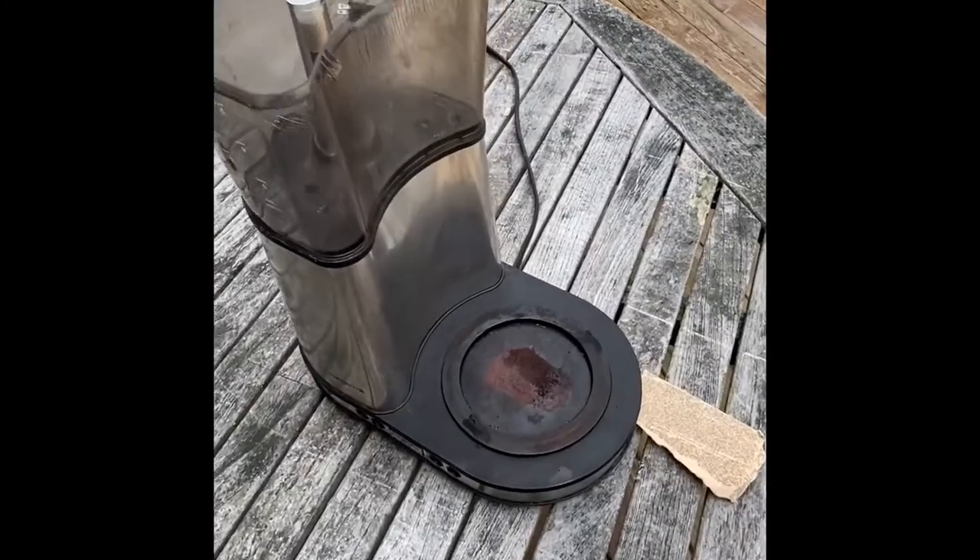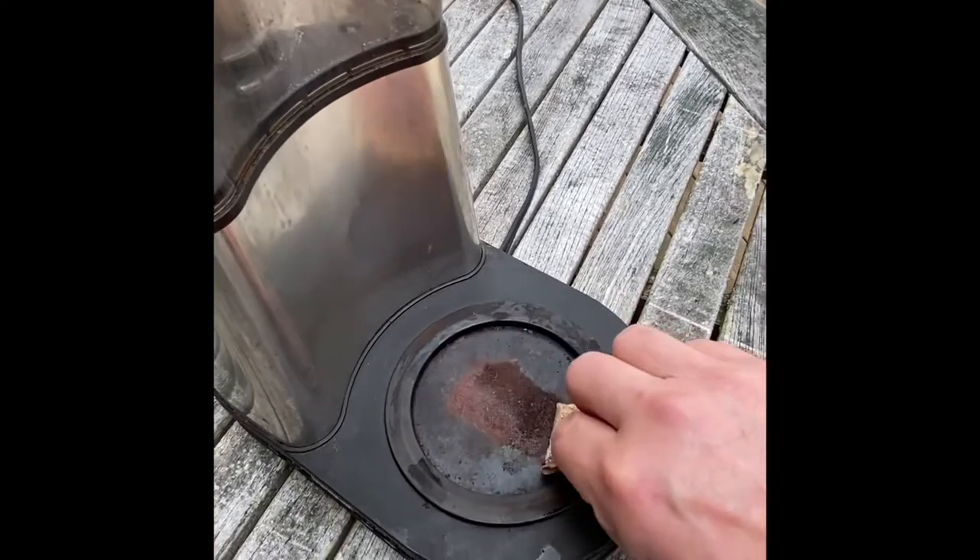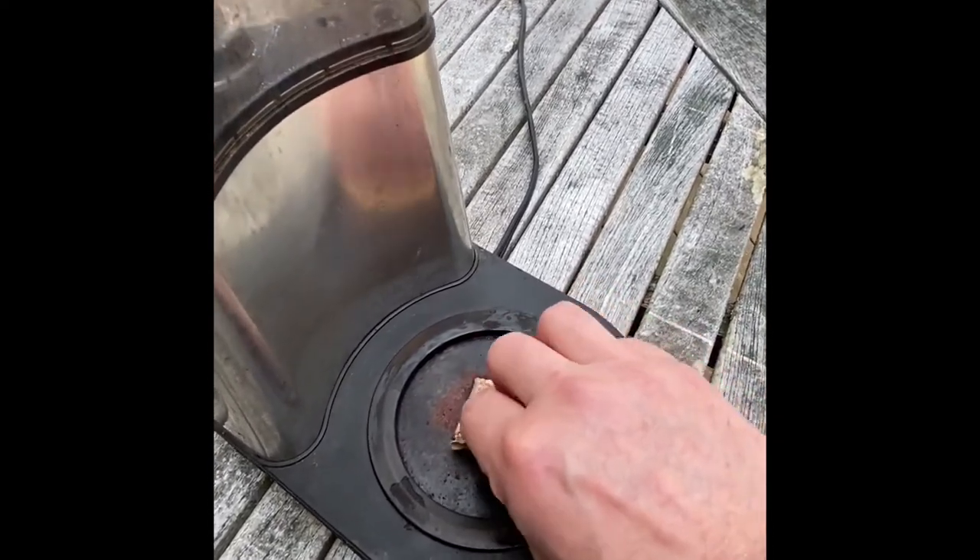I brought the coffee pot outside, removed the top so I could get access to the hot plate, and then using the sandpaper I started to remove the rust.